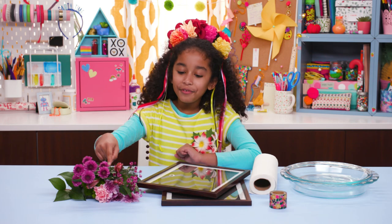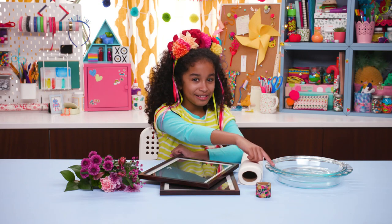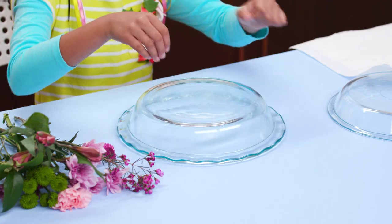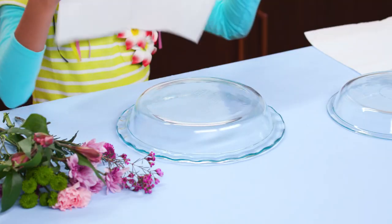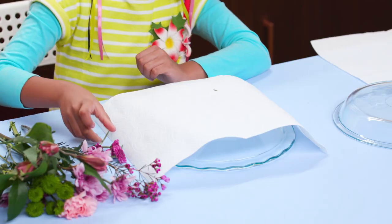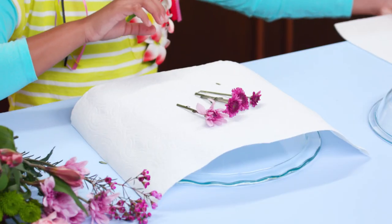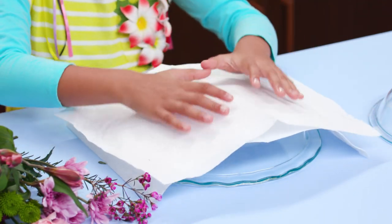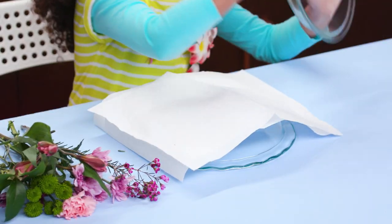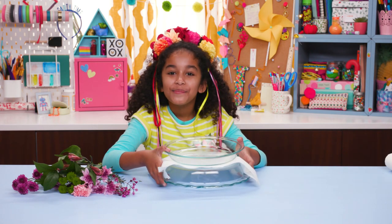For this you'll need flowers, two frames that are the same size, paper towels, washi tape, two glass pie plates, and a microwave. Put a pie plate upside down, cover with a paper towel, now place some flowers on top of the towel, and cover with another paper towel. Now put another pie plate on top. Have an adult help you microwave for a minute and a half.